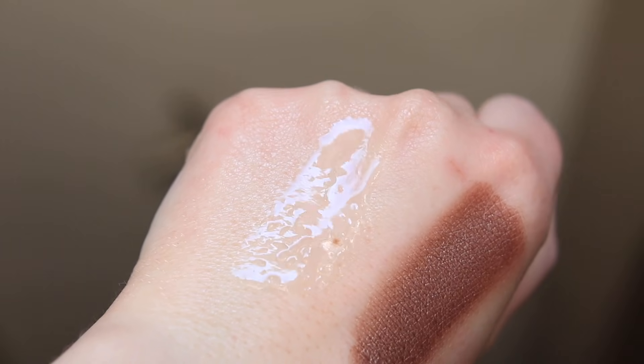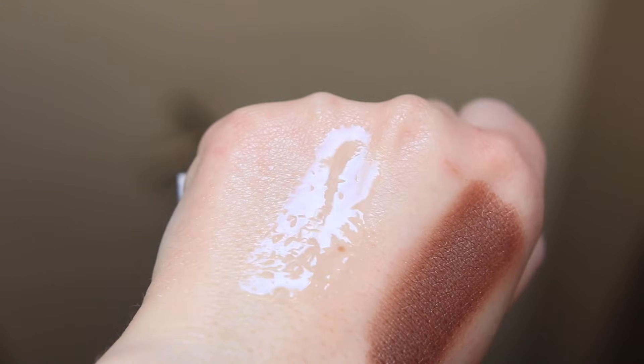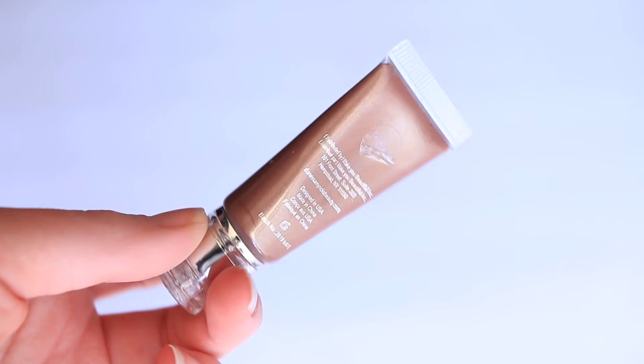I also have one of the glazes as well. The classic Color Fix is a long-wear paint that you can put on the lips, cheeks, and eyes, and it comes in a variety of finishes — metallics, mattes, and high shines. The glazes are the high-shine ones and are a completely different formula. This is a gloss product, whereas the Color Fix is that long-wear paint, and it is incredibly pigmented.